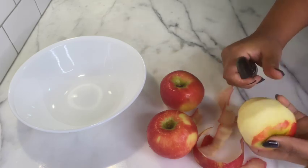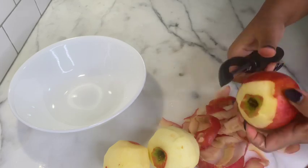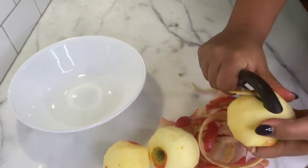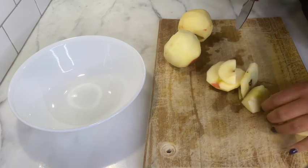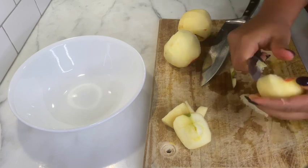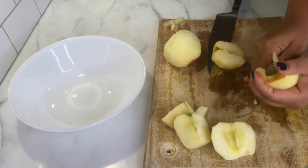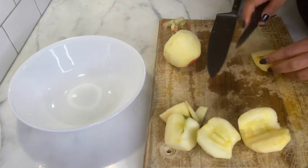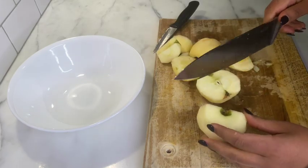The first step of course is to prep the apples. I've washed them and now I'm peeling them. As you can see I've peeled the apples and I'm coring them to the best of my ability with a paring knife — taking out the seeds, taking out any blemishes, any hard parts. I have three apples and I just try to get them pretty much clean so they're ready for the next step.